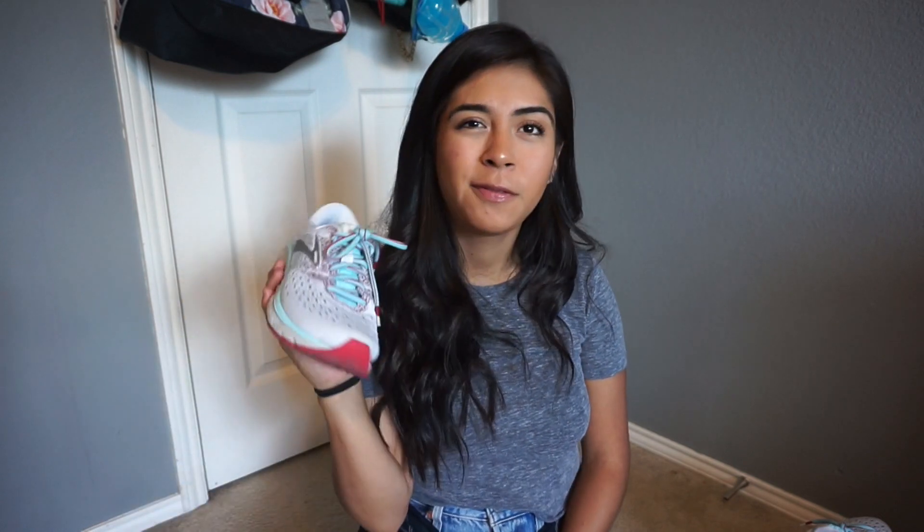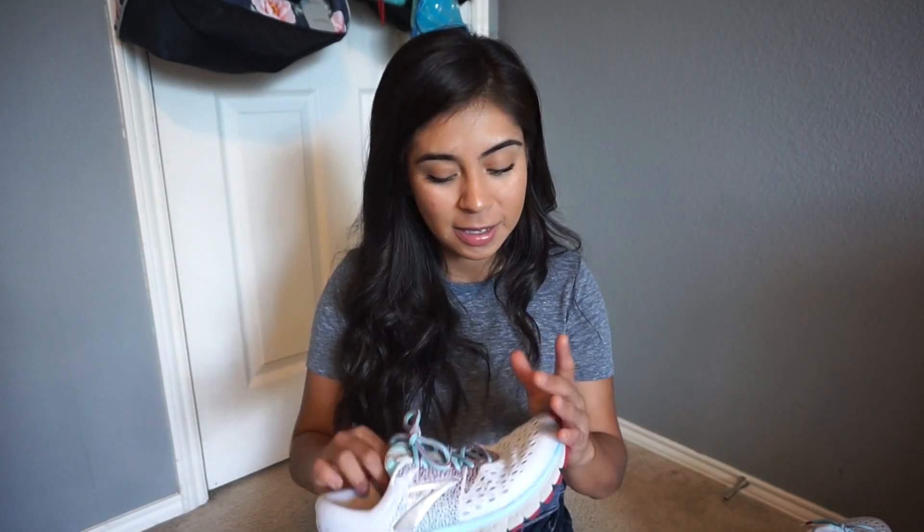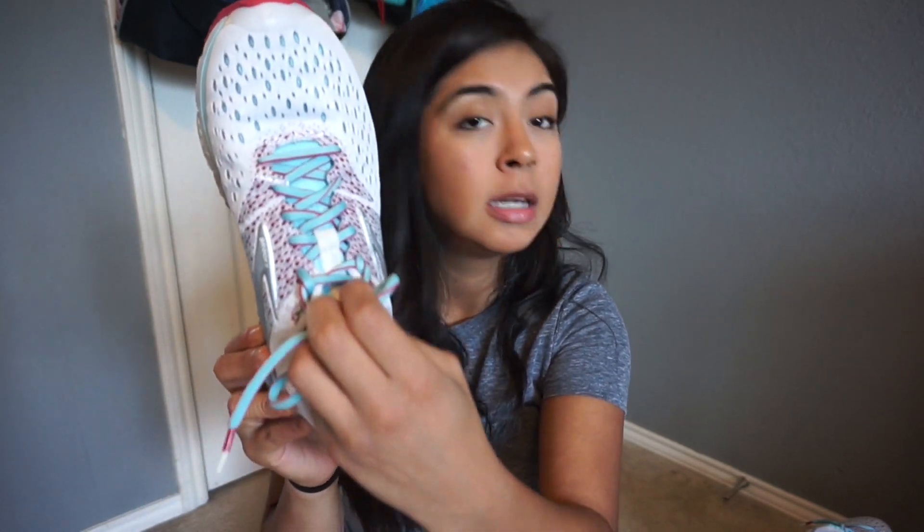The DNA Loft technology feels a lot softer — almost borderline mushy. The first few runs, it felt like my toes were sinking into the shoe, which I'm not used to with Brooks. It also felt a lot wider than normal; the Glycerin has historically run a bit narrow, and I've heard of people ripping through the outsides. That's where the two-way stretch really came in handy, and I'm glad they got rid of those inseams they normally have.